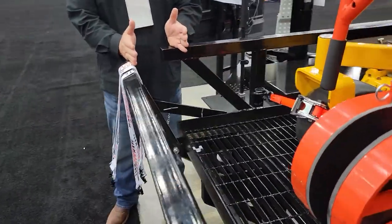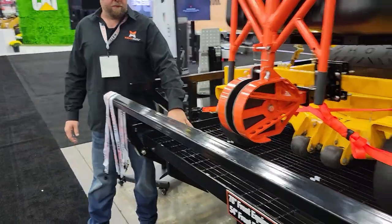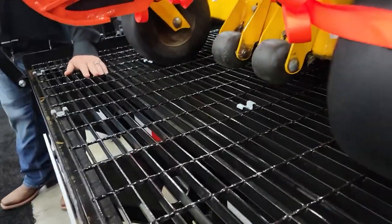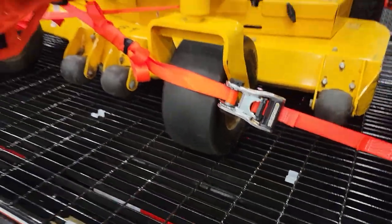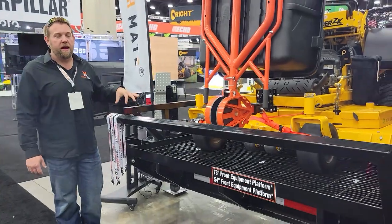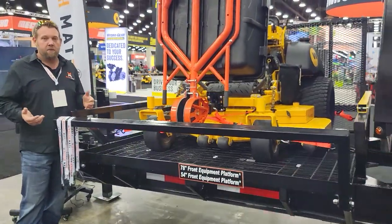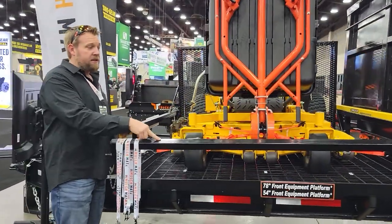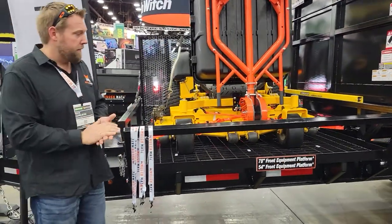It goes from here to here. And as you can see on this platform, we have massive grating down here — it's not just expanded metal. I've seen this stuff in parking garages; it is absolutely a tank. One last thing about this platform: we use two-inch square tubing. This allows you to have string trimmer racks, blower racks, fuel can racks — whatever kind of rack system you want. You can attach it on the front or the back.